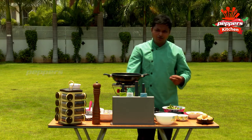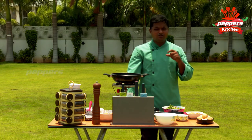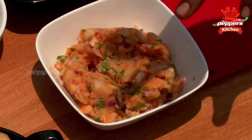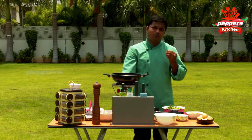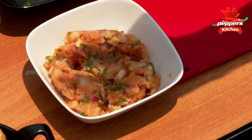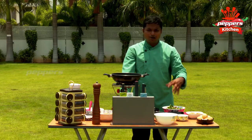We are ready to mix it up. We also have a potato stuffing. You can fill it in. We also have raw onion, sugar, salt, and lemon for the filling, along with the potatoes.